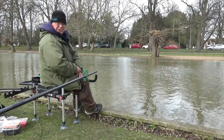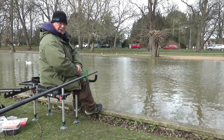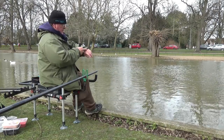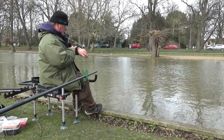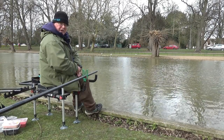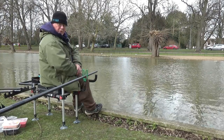Welcome to Easy Fishing. It's the last day of the river season, and I've finally got down to the river. I've got about four hours if I'm lucky, which is longer than normal, admittedly, but I would have liked more.